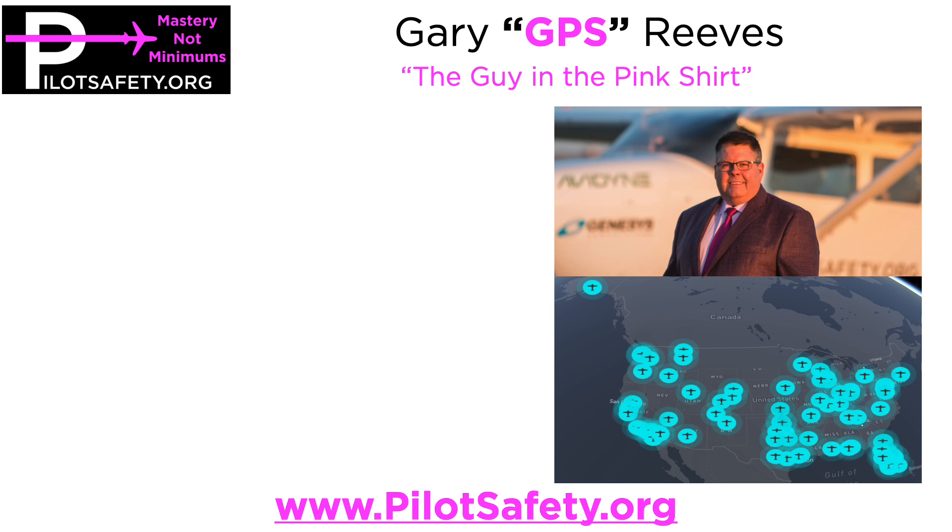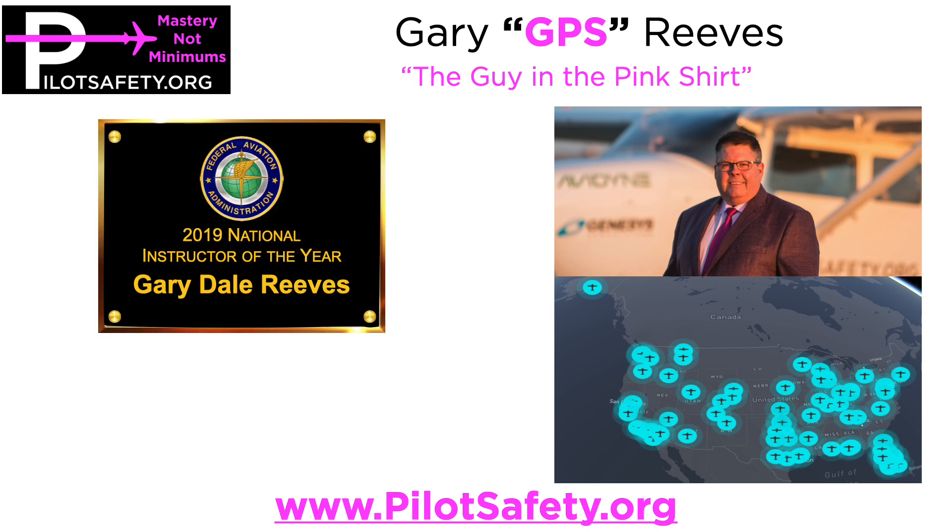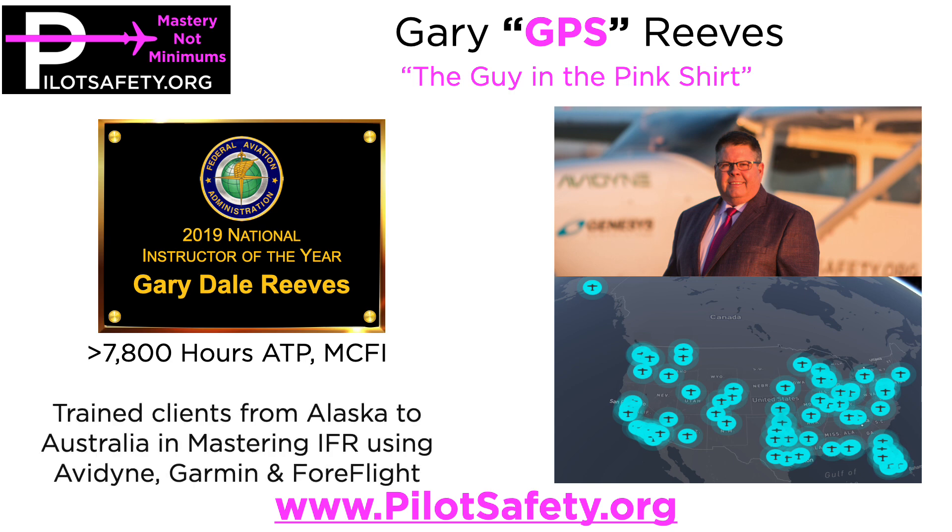Hey everybody, it's Gary GPS Reeves, or the guy in the pink shirt. I'm best known as being the 2019 National Instructor of the Year, and I've got over 7,800 hours as an ATP and a Master Instructor. What I do full-time for a living is train clients all over the world, from Alaska to Australia, in mastering single-pilot IFR using Avidyne, Garmin, Autopilots, and ForeFlight.